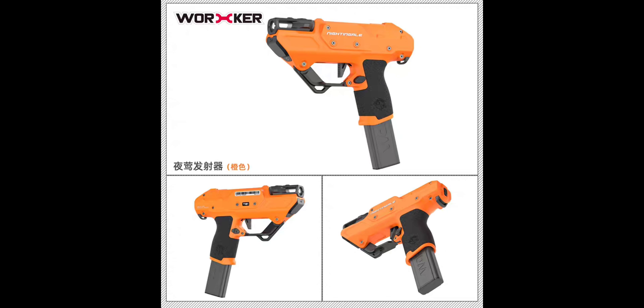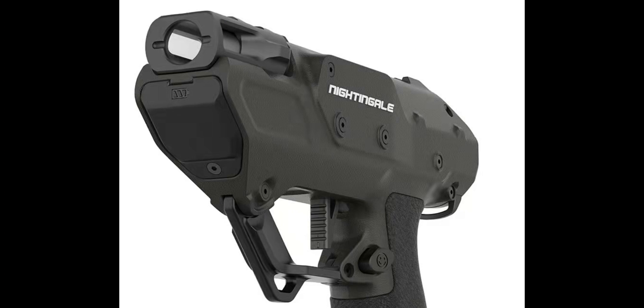You just have to check what the Worker Phoenix 2.0 costs where you live — the Nightingale will be a little bit less than half of that. Now to the performance: the standard version will run at around 25 meters per second, which is roughly 75 fps, and the pro version will run at 38 meters per second, which is around 116 fps.